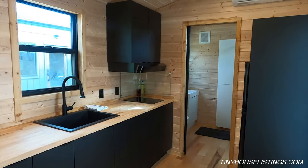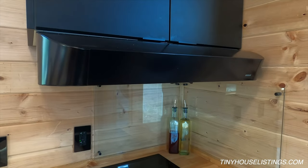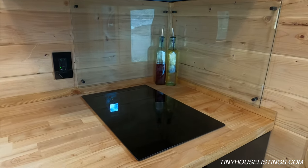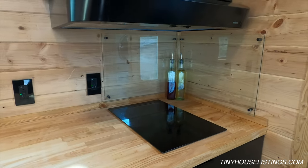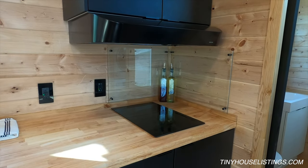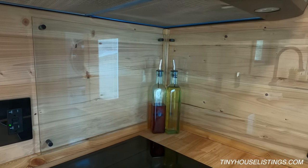Now we're inside the tiny house looking at the kitchen. We have a two-burner stove, and above it is an exhaust fan — the same one we saw venting on the outside. In a tiny house moisture and cooking smoke can build up really fast, so we want to exhaust that as quickly as possible. Underneath the exhaust fan is a custom tempered glass wall protectant.